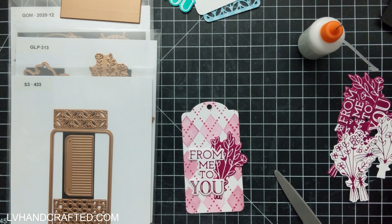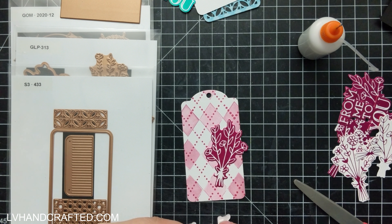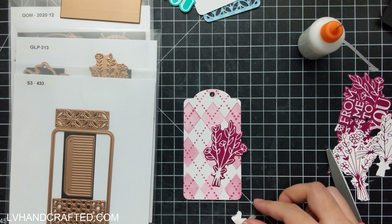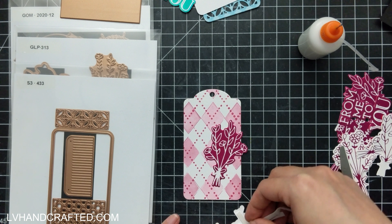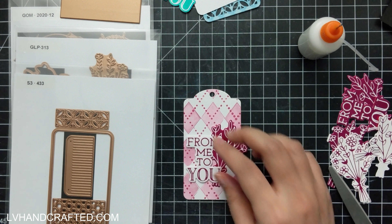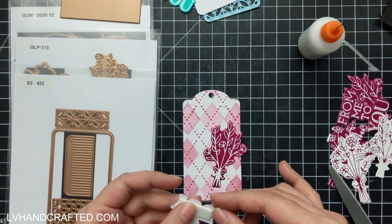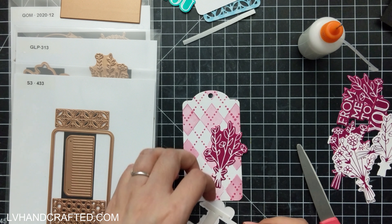I did that with the sentiment too. You can see off to the side in my pile there — when I glimmer, I just go to town and glimmer up a bunch while my machine is nice and hot, so I can get a lot of foiling done for multiple projects without having to turn it on and off and wait for it to heat up. I always aim to foil more than I think I'll need for that particular crafting session, so I have a lot of options to choose from and I don't have to stop and turn the machine back on just to foil one extra piece.